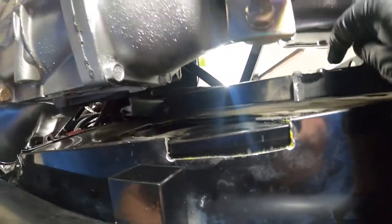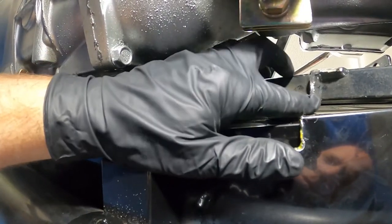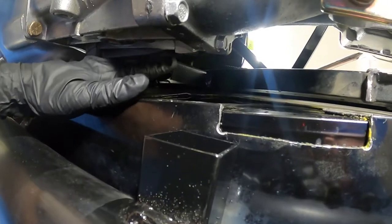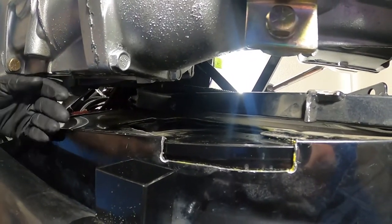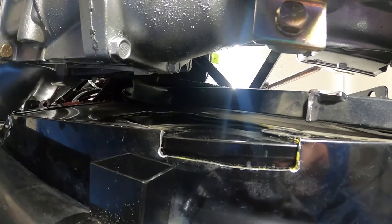This might be hard to see, but this is where the old mount was — there's the back of the old mount and the front of the mount. We cut that mount out because you really don't need it. You can probably leave it if you wanted to, but we got rid of ours.